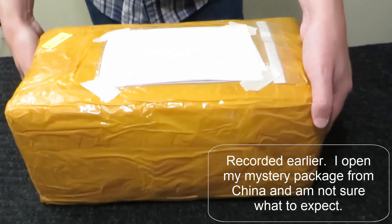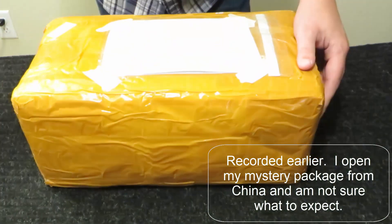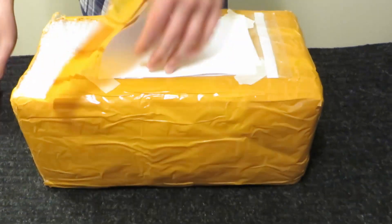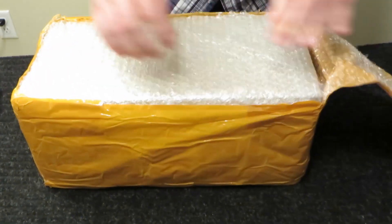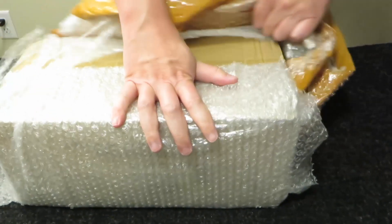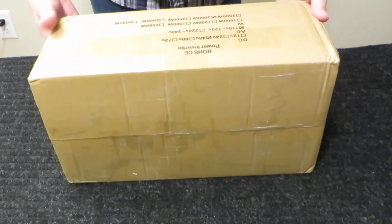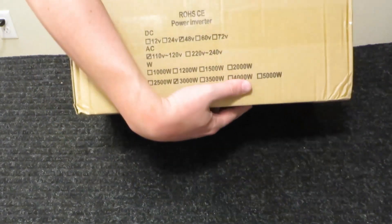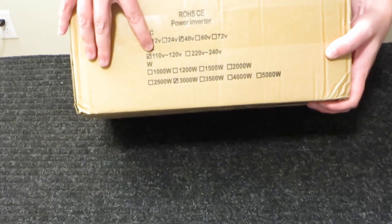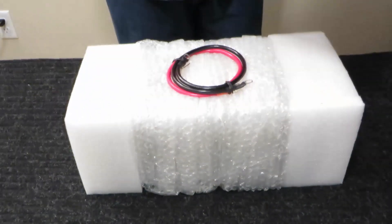Now let's see what's in the box. This came all the way from Shenzhen, China, and somehow it made it here in one week. Let's see if this is what I bought. It is marked as a power inverter — 12, 24, 48 volts; 110, 120 volts; and 3000 watts. So there must have been a version of it that pre-existed.